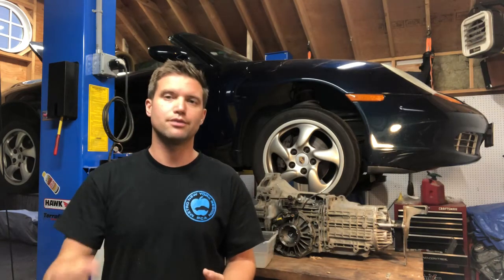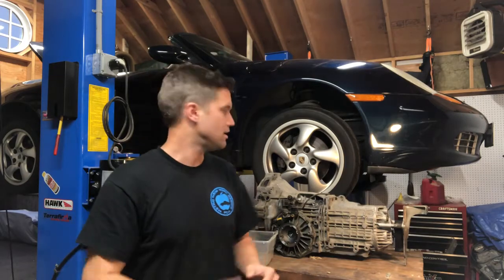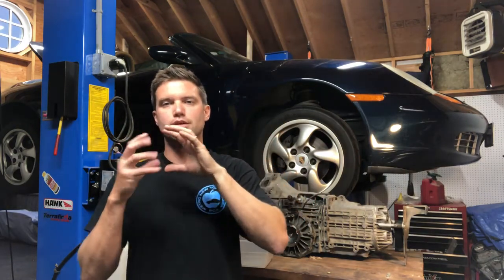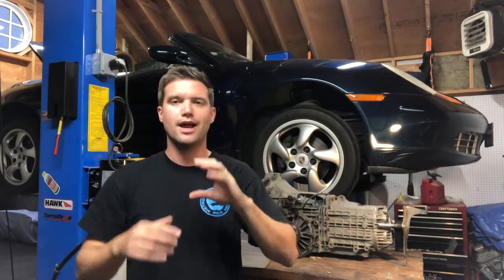We did all that hoping it would solve the problem, but it did not. The real tell-all was when we put the car up on the lift and actually drove it — ran it through the gears while on the lift — and at about 3,000 RPM in every gear the car was actually bouncing. I could see the shift rod that comes off the back moving in and out, so something internally — those gears — were actually pushing the rod in and out, and it was starting to look like it was going to push itself out of gear.